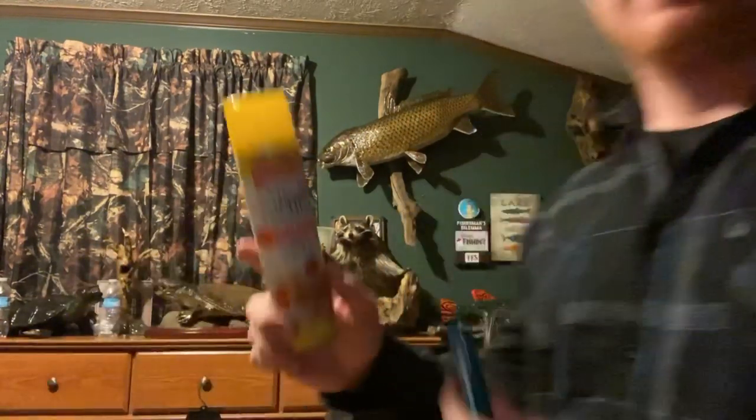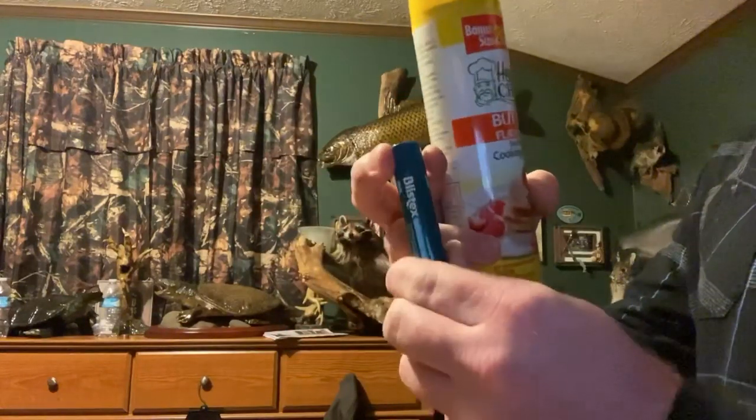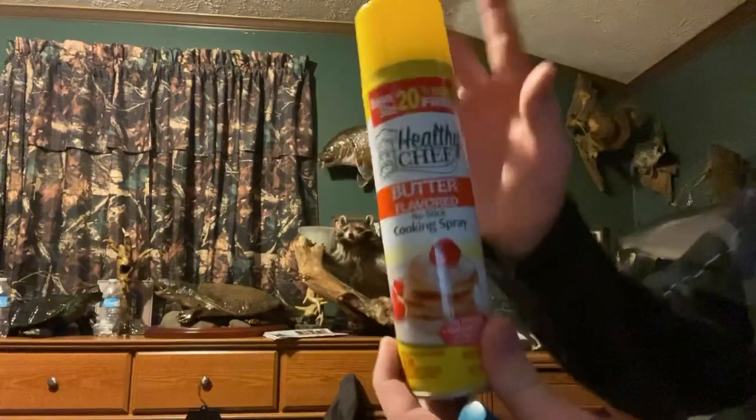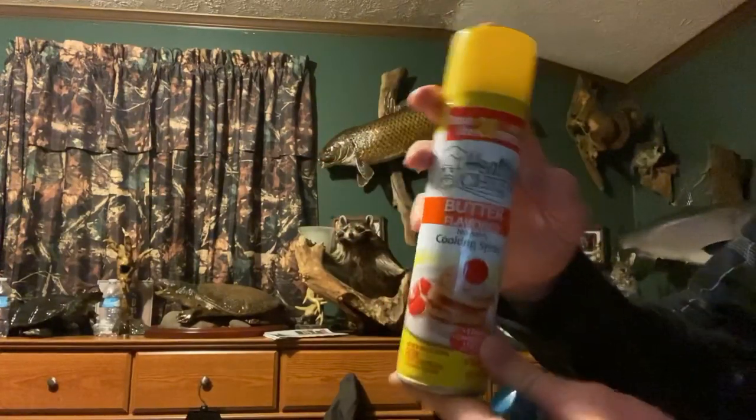The next thing I want to touch base on is some materials you can get in order to prevent water from sticking on your rod tips. Right here I have a basic one dollar tube of chapstick. You can apply this to the rod tips, or you can also get some spray-on pan spray.